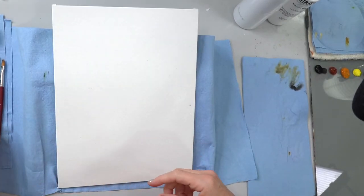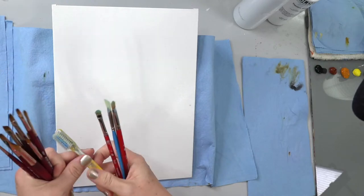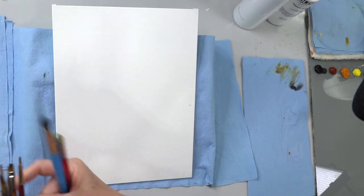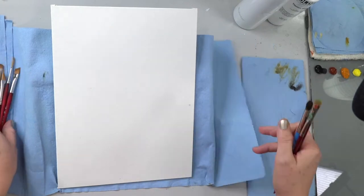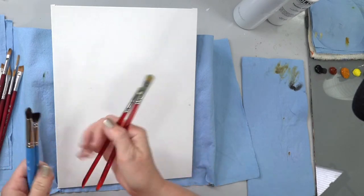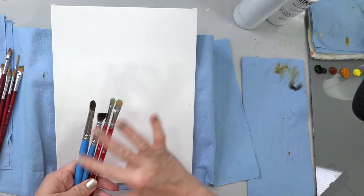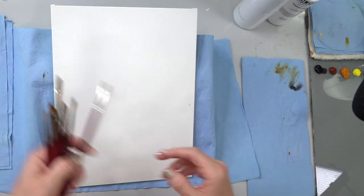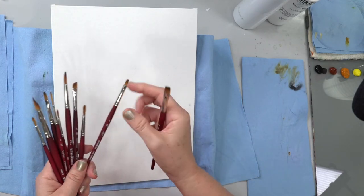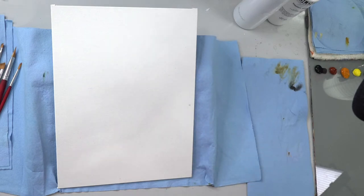For brushes, you'll want something to splatter with — a fan brush or a toothbrush — because we've got lots of stars to splatter. For the galaxy part you want a scrubby brush: a deerfoot stippler or one of these blenders. I'm using quarter-inch and three-eighths-inch velvet touch blenders — all Princeton brushes. For the daisies you'll want a round brush, angle brush, or filbert. I'll mention the brushes as I use them.